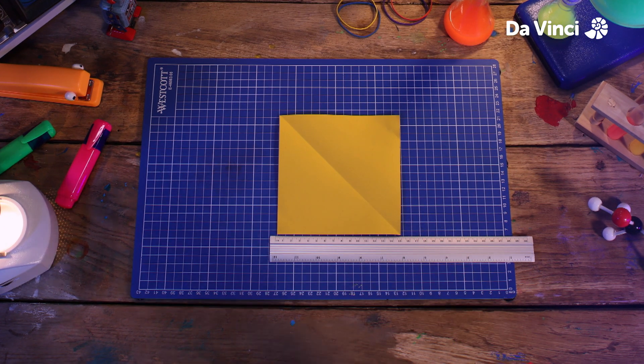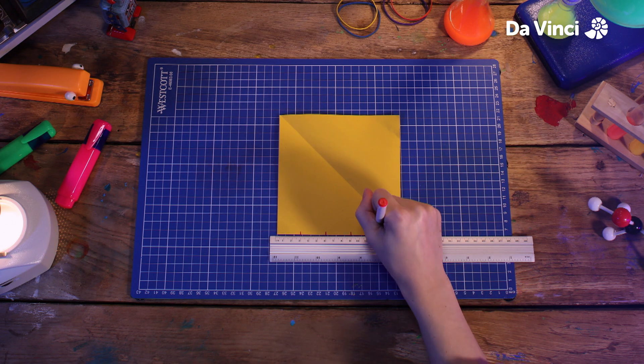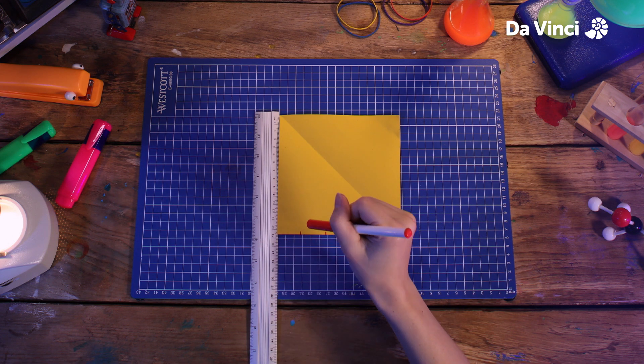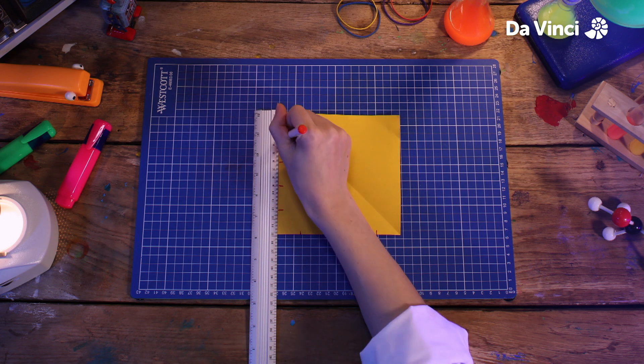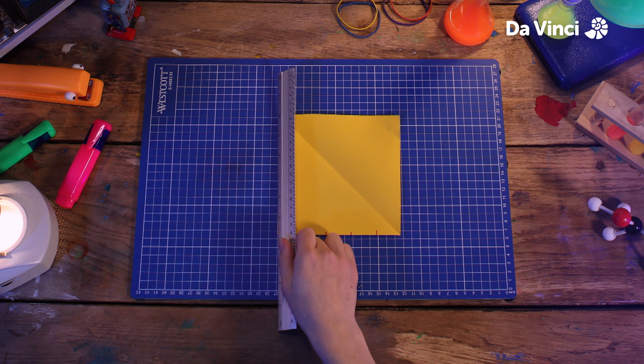Next, taking our ruler, we're going to divide our piece of paper into five sections. Mine is 15 centimeters long, so each section will be three centimeters on our ruler. We're going to do the same thing along this side, and then using our ruler, we're going to mark some lines like this until we have a grid shape.